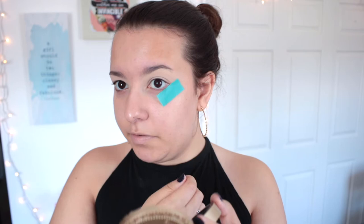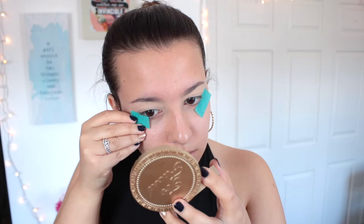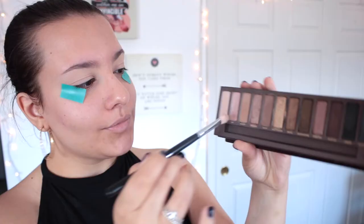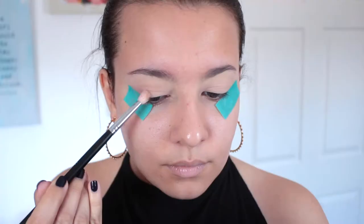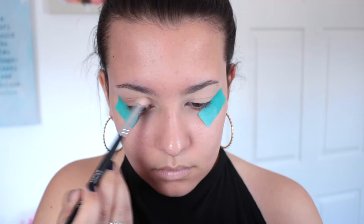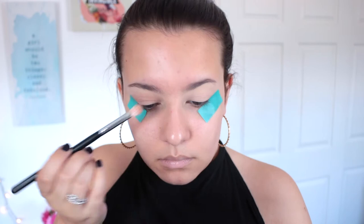Hi guys, welcome back to my channel! For today's video I have a throwback Thursday type of makeup tutorial. I was totally inspired by that girl Shea here on YouTube — I'll have her link down below. Basically, a throwback tutorial means using an older eyeshadow palette that was released a long time ago or that you haven't reached for in a while, just to get you to use those neglected palettes. For today's tutorial I'm going to do a bronzy, golden, glowy look using the original Naked palette.